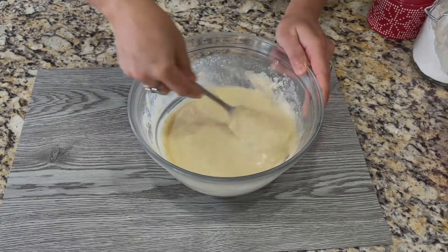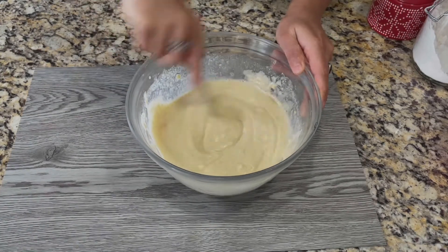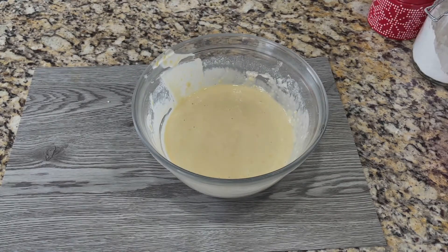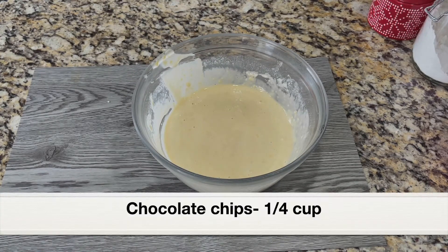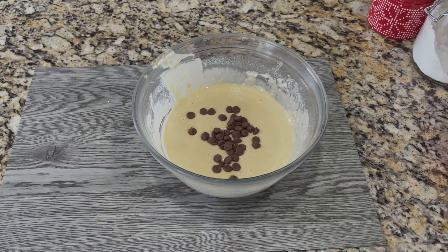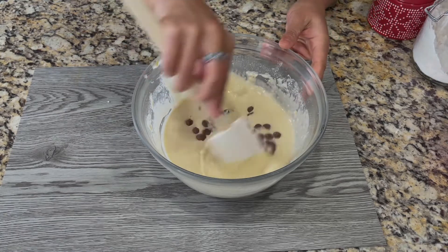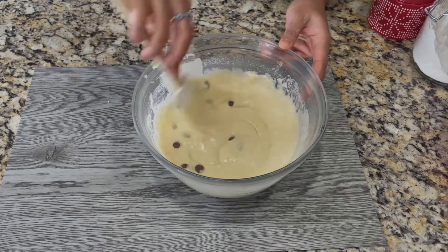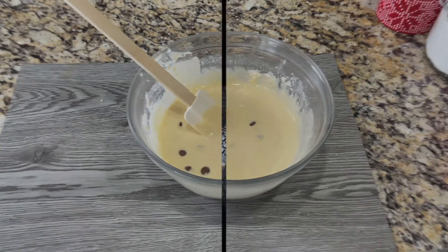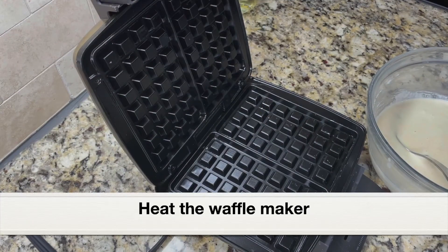If you prefer, you can also use almond milk or soy milk. Next, I'm going to add a quarter cup chocolate chips — milk chocolate chips. Mix them well into the batter. Our chocolate chip waffle batter is ready!